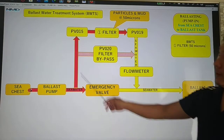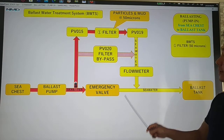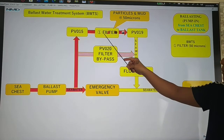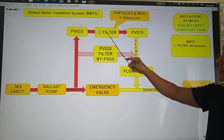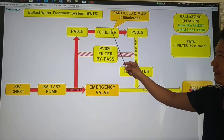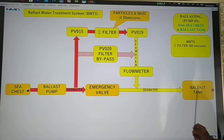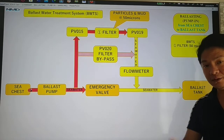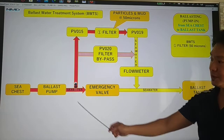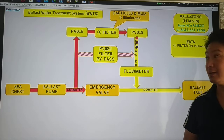Now using the ballast water treatment system BWTS, first we're going to use the filter. The seawater will be passed to the filter. Particles and mud at 50 microns will be filtered here. Then the filtered seawater will go to your ballast tank. That is the first system — filtration — so seawater is filtered and then it goes to your ballast tank.